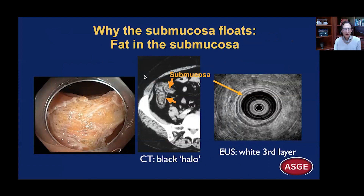So why do we get this floating effect? It is the antigravity effect of water, but the submucosa also contains a large amount of fat. Radiologists see that in the submucosa — they call it the black halo sign. On EUS, that third layer, the submucosa, contains fat, and that is why it is bright and echogenic. You can see here the yellowish fat tissue in the submucosa after performing EMR.